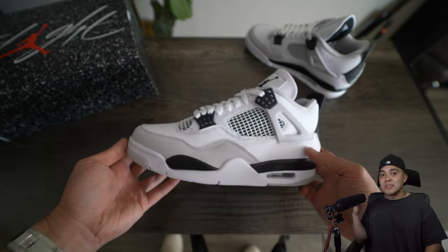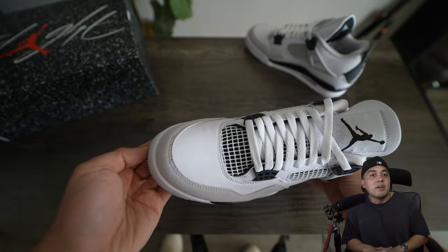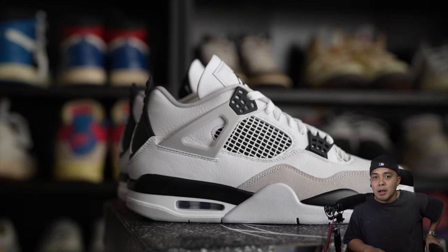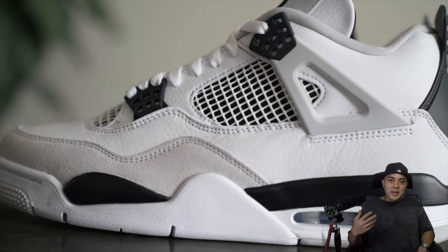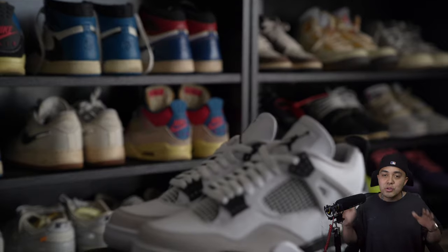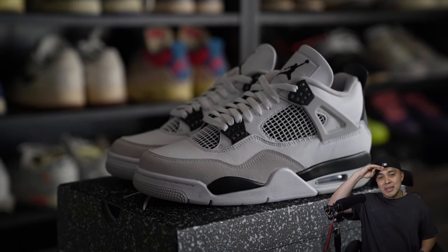Let me know what you guys think about the Jordan 4 in Military Black — is it a cop, a drop, a hold, or a sell? I do believe they're going to go up in value over time, and I definitely see the shoe being a crowd pleaser as the days pass. That's going to do it for today's video, guys. I appreciate you all immensely for stopping by the channel — it is such a huge privilege to get to make content for kind people like yourself. Again, huge thank you and shout out to Depop for sponsoring today's video, and as always, I will catch you guys in the next one. Peace and be blessed.